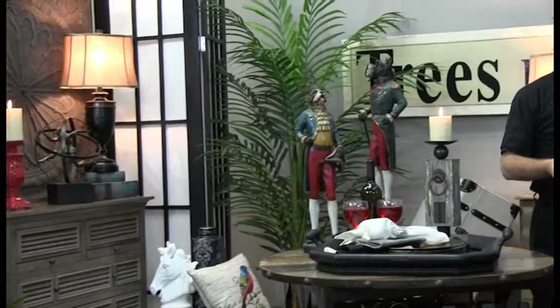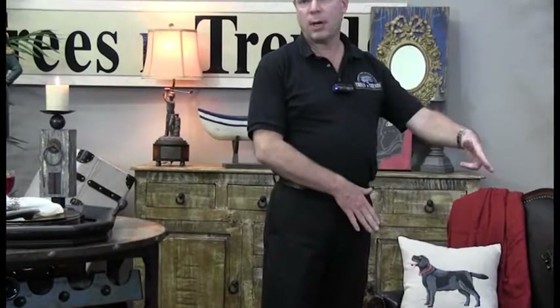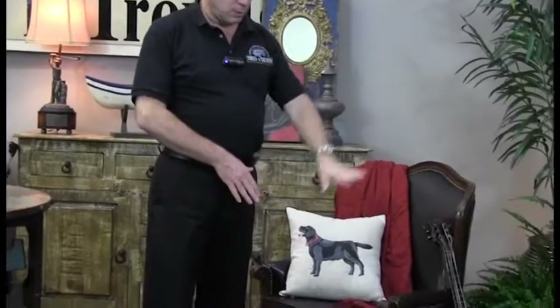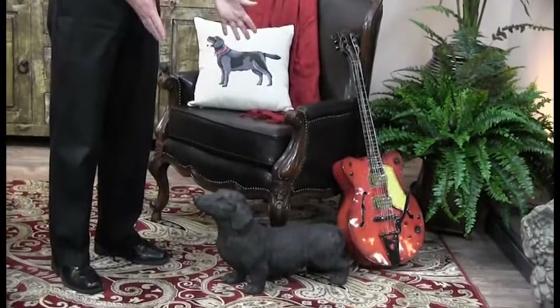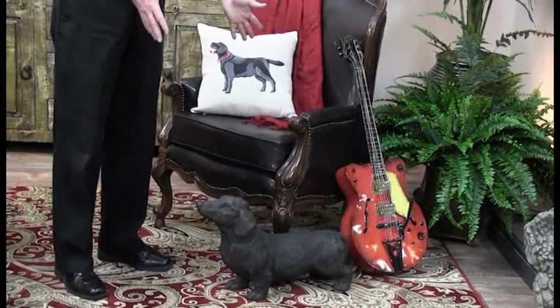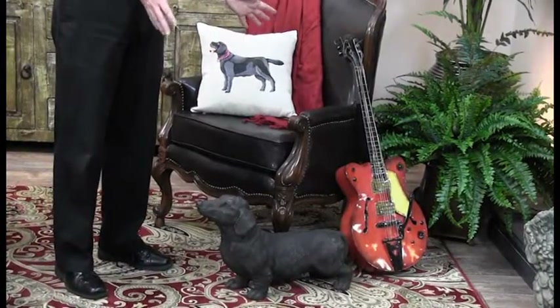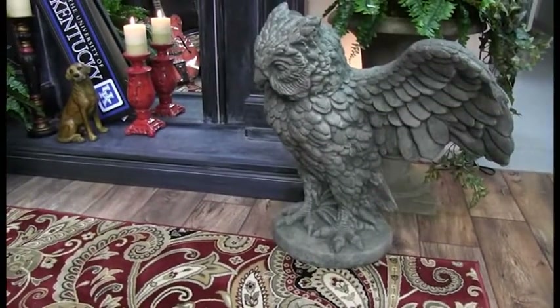As we move over to the mantle area, don't be afraid to bring in outdoor figurines. Both of these are concrete figures designed for outside. The concrete dog gives you a homey feel — it's one of the easiest pets you'll ever have; you can hose him off whenever you want. We also have a concrete owl, which gives you a bit of a Hogwarts feel for Harry Potter fans.